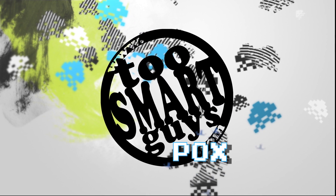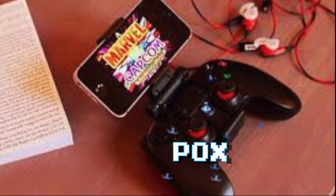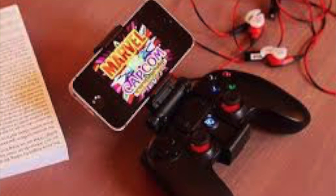Hello! I'm Pox, you're watching the Two Smart Guys Show, and I've got a quick tip for the holidays on getting emulators on your iPhone.